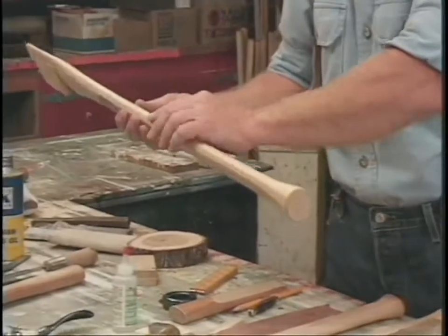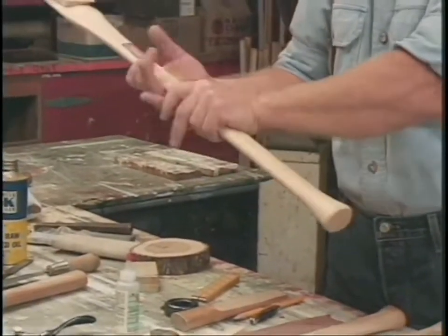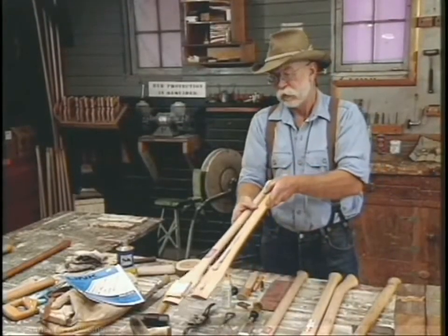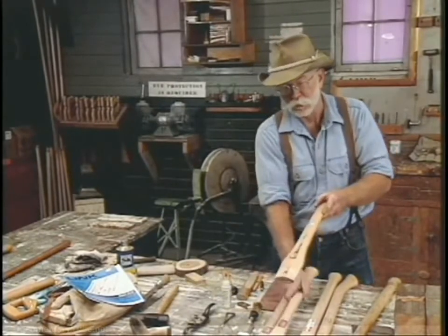It's got flats cut on it, and that helps you get purchase. This, on the other hand, is also a 28-inch double-bit handle.